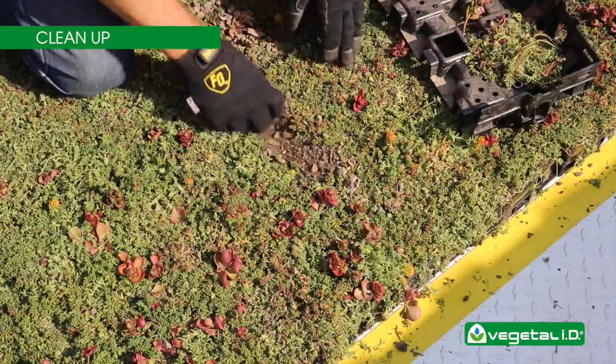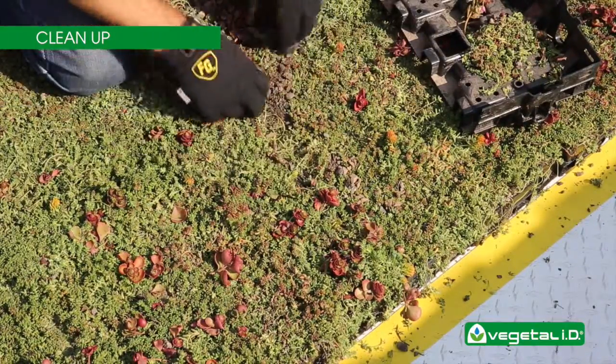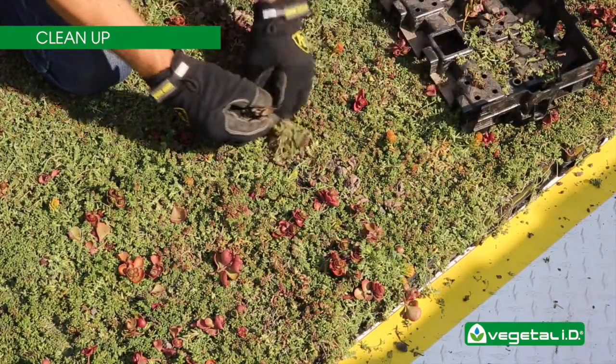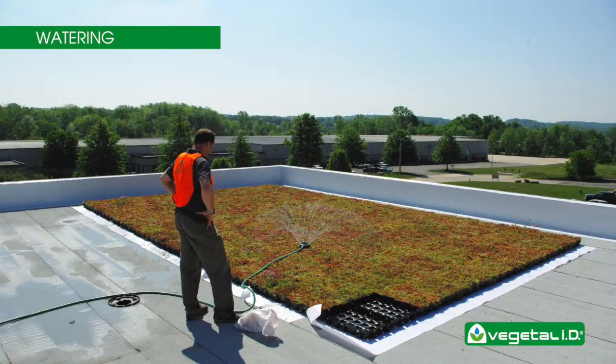When all the trays have been installed, fill the perimeter with gravel ballast if specified by the architect. When the installation is completed, be sure to remove all equipment and debris from the roof. If there are any bare spots, use the plants to fill in these areas.